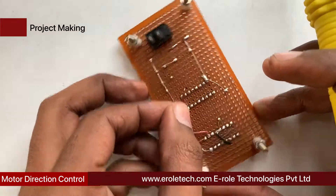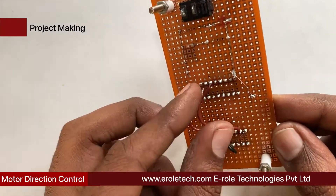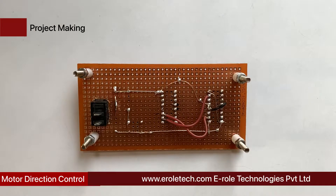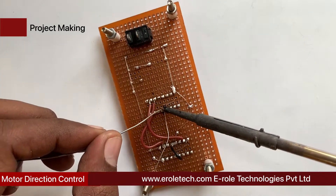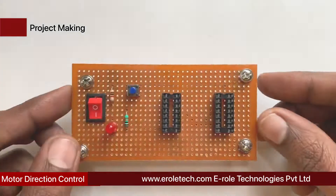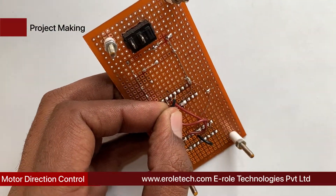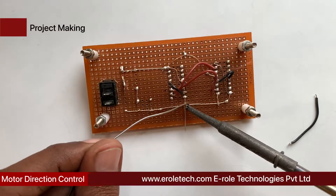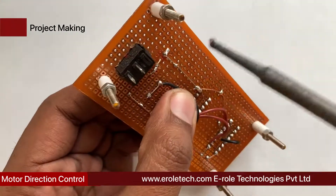Connect pin 2 and 7 of L293D with pin 3 and 2 of CD4017 respectively. Connect pin 8 of the IC base for CD4017 with ground power supply. Connect pin 12 and 13 of CD4017 with ground power supply. Connect pin 15 of CD4017 with pin 4. Connect pin 16 of CD4017 with positive power supply. Connect pin 14 of CD4017 with the joint of the tact switch and the 10 kilo-ohm resistor.